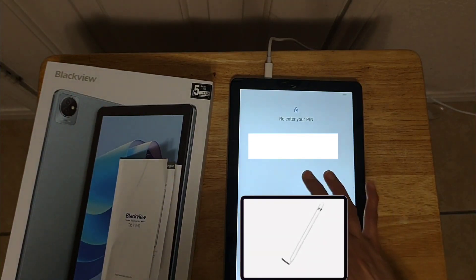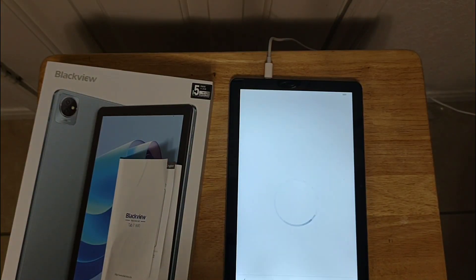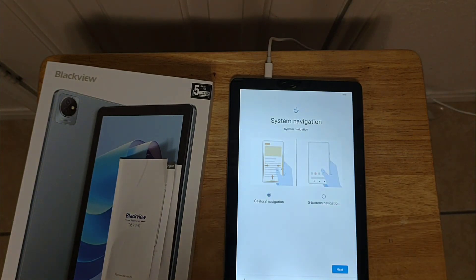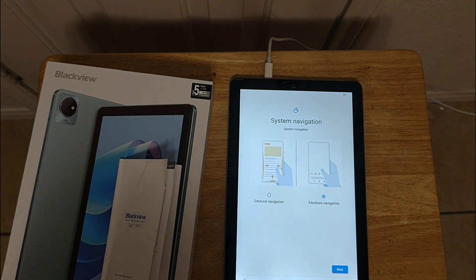And then you have to re-enter the PIN and agree. There are different kinds of system navigation — you can choose gesture navigation or three-button navigation. I'll choose this one. Next, next, next.